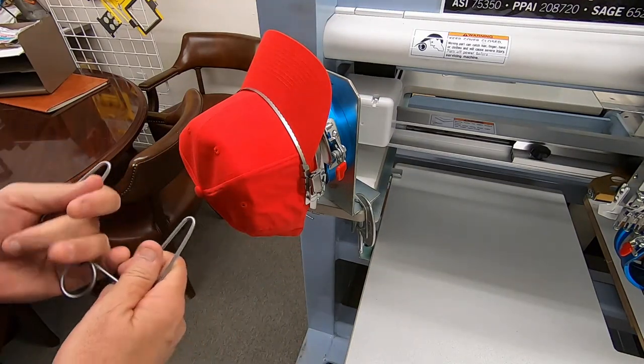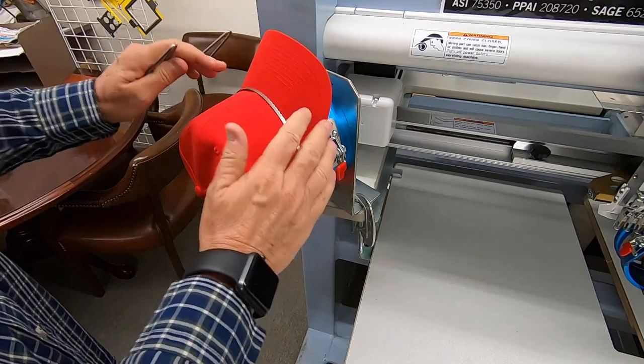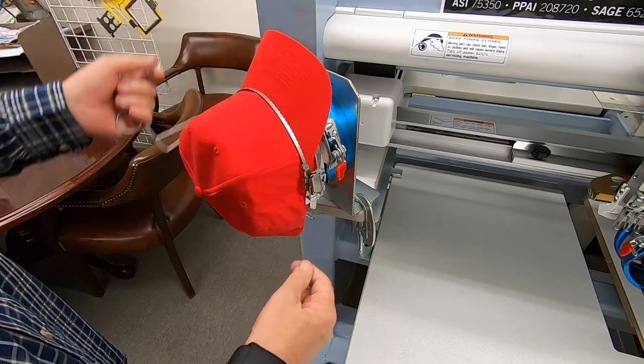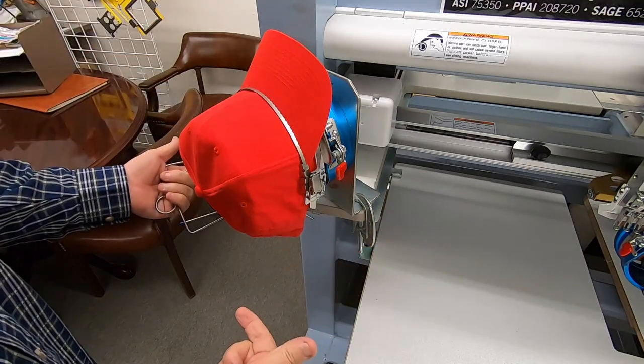The next step is we want to put our clip in, because on this cap we're going to sew on both sides. Maybe we're going to put a name on the side, or maybe a logo here, and a logo on this side and a name on the other side.